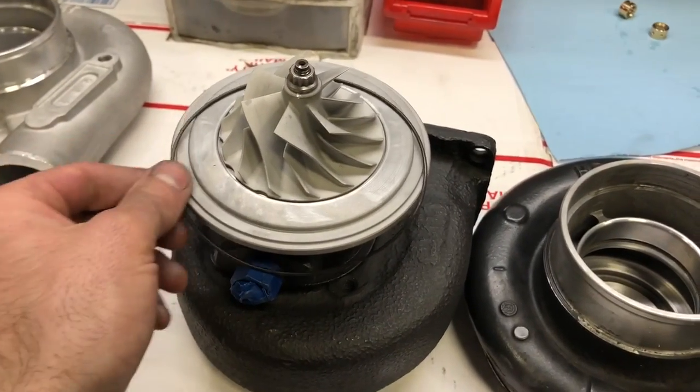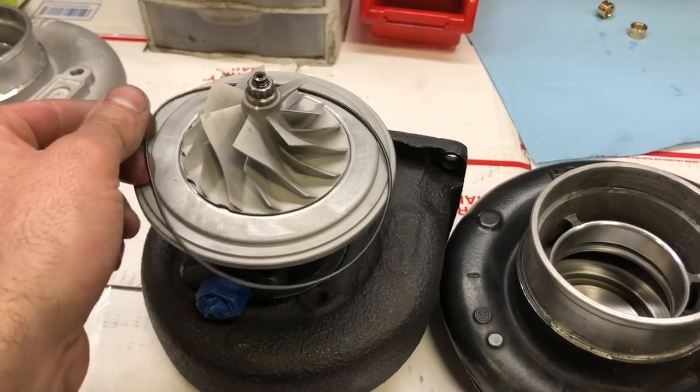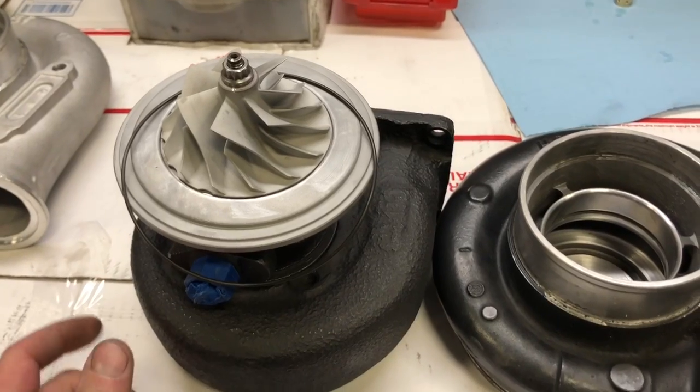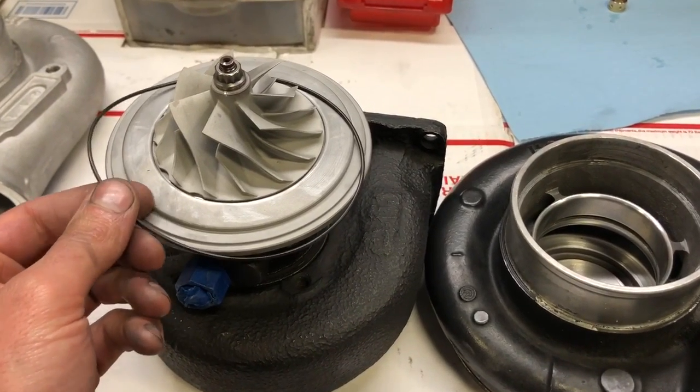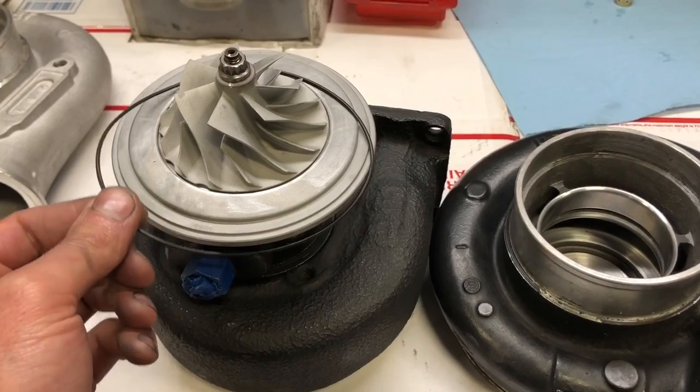If you need this style O-ring, leave me a note about that too. Just mention that you need the style O-ring seen in the knuckle boom turbo upgrade video.